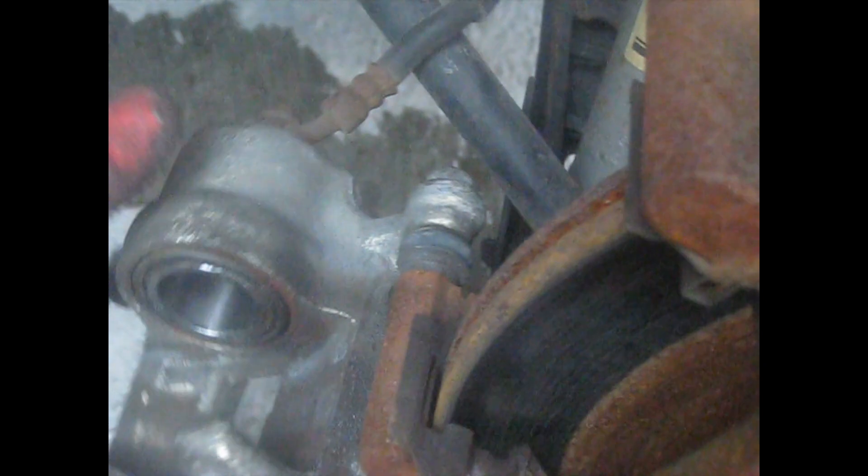I'm going to change the rear rotor also — it looks like it's about half worn. There are two 19mm bolts holding the bracket on. You've got to take the bracket off — one here and one here. Just take these two off and the whole bracket is going to come off with the caliper.